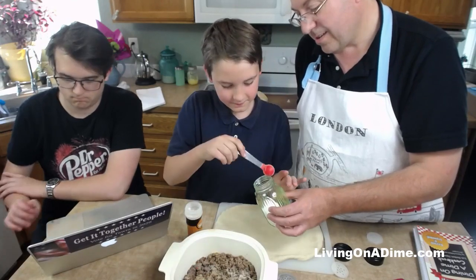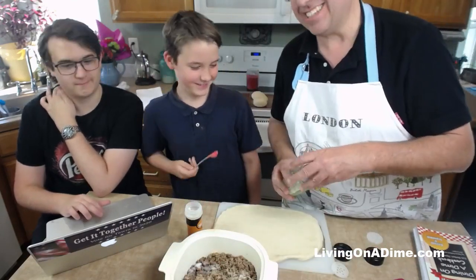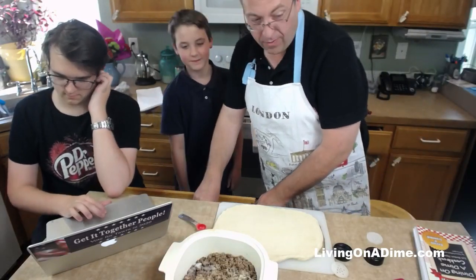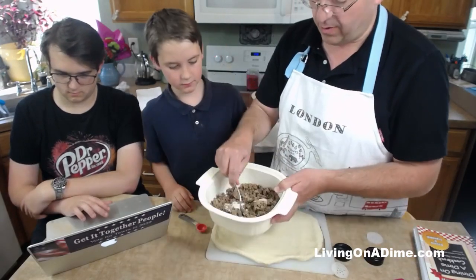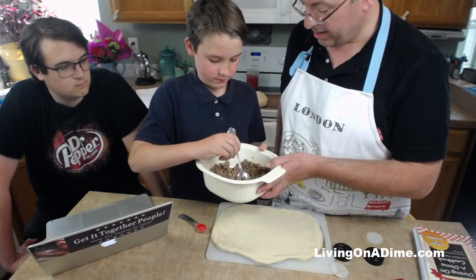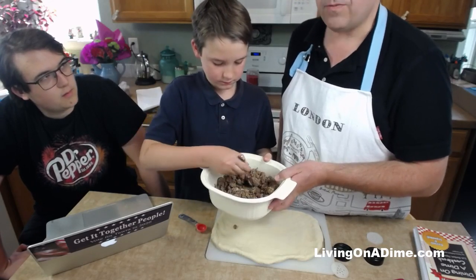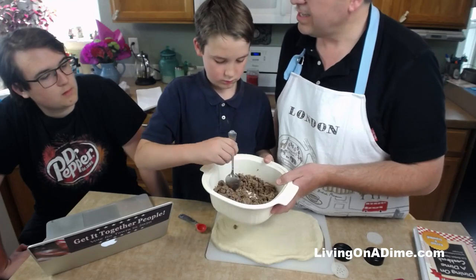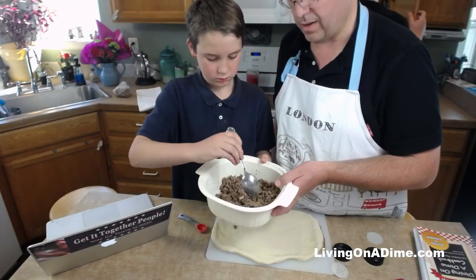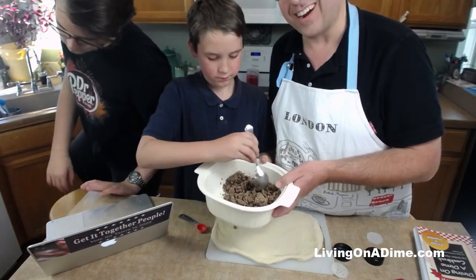Jack is very precise and does not like guessing or winging it. The truth is on this recipe you really can adjust it - the bread recipe I think you should follow closely, but on the meat part you have flexibility. We're going to stir it all up. The recipe calls for onion salt, garlic salt, salt and pepper, but we're using onion powder and garlic powder instead, so we just add some salt separately. I like a lot of garlic but not as much salt, so I can control them independently.